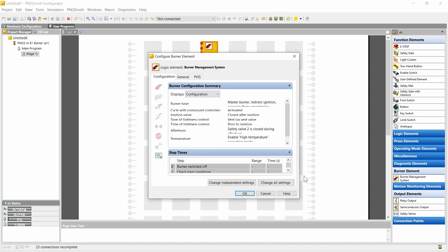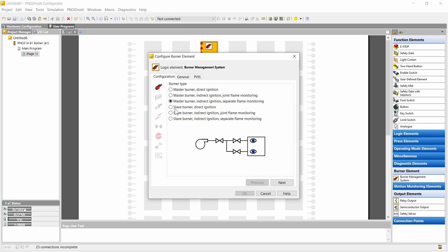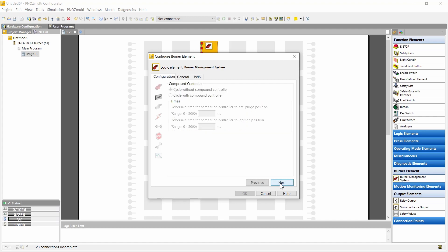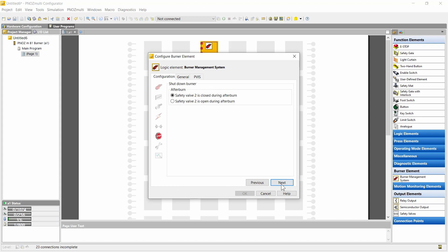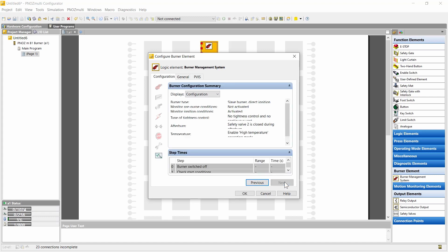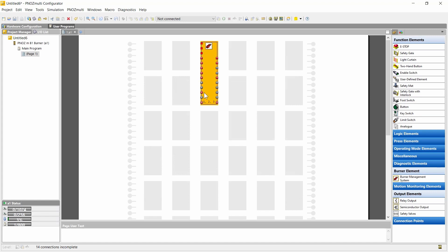I've shown you the most complex configuration. I can now show you the most simple configuration to show you the difference. This would be a slave burner with direct ignition. You see this is grayed out because we have configured a slave burner without combustion air — therefore it's not needed anymore. This also applies to the settings for the combustion air and the ignition valve since it's not available. Tightness control I will deactivate. Now we're finished — for this configuration you see the resulting steps are much less, and some inputs and outputs not needed are grayed out and do not need to be connected.